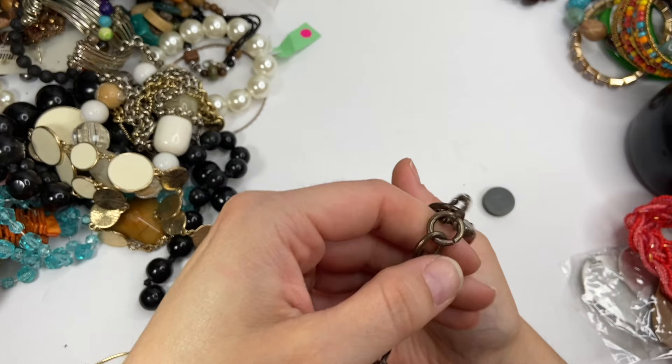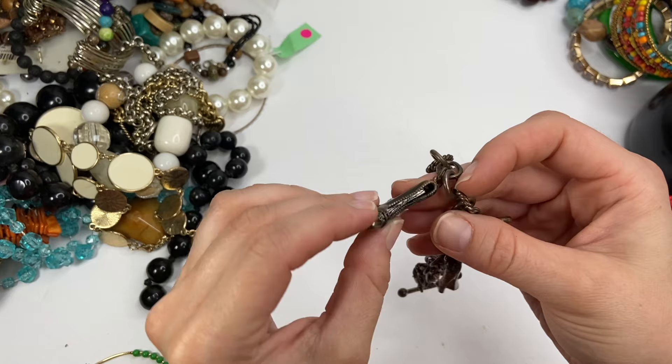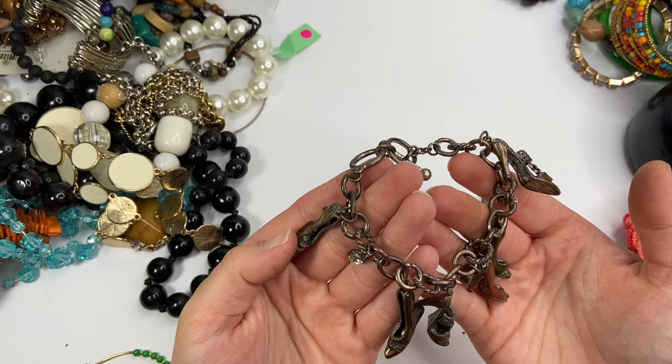This has definitely seen better days as well. It is very worn, very tarnished, has a shoe — another shoe — all shoes, which makes sense I guess. Does have a toggle clasp, but it is just too badly tarnished. Someone could probably use these shoe charms, but this will go in craft lot.